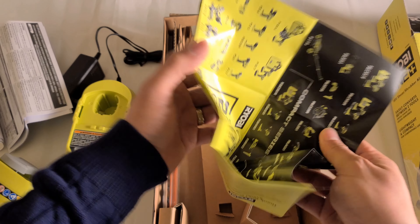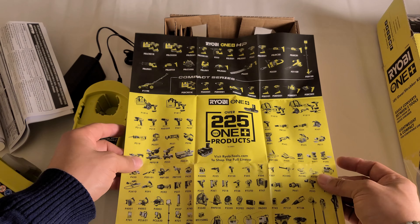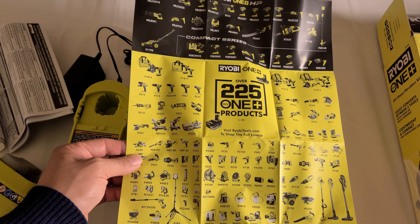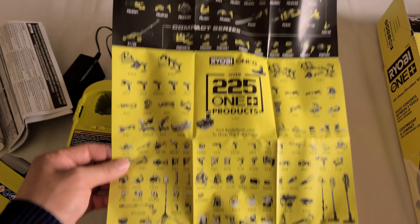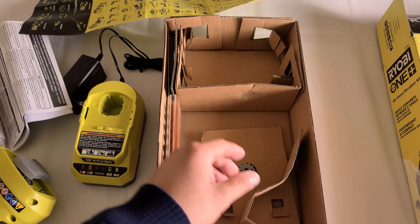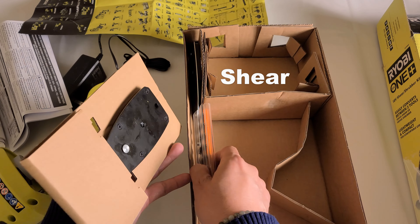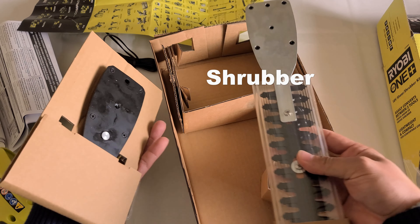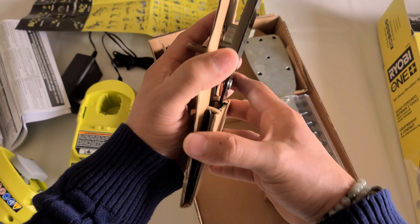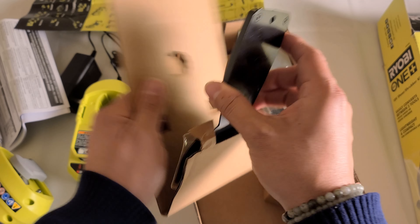Here are some instructions and the operator's manual, so everything you need to know is here. This is my first Ryobi tool so I'm looking forward to reviewing more. For the time being, they have 225 products that all share the same batteries — that's pretty cool and a lot of stuff to consider buying.